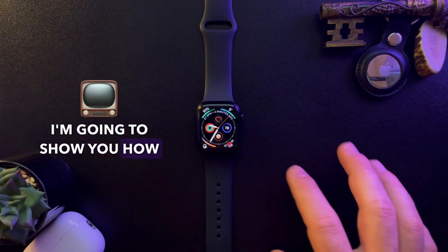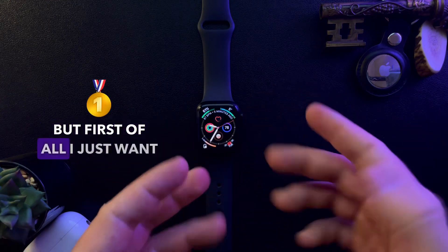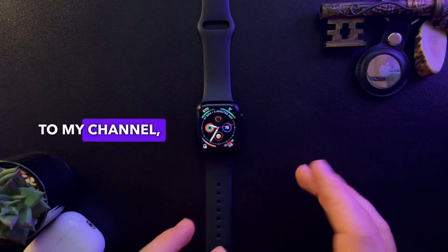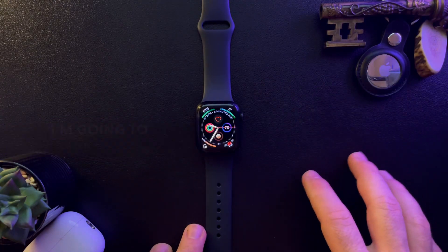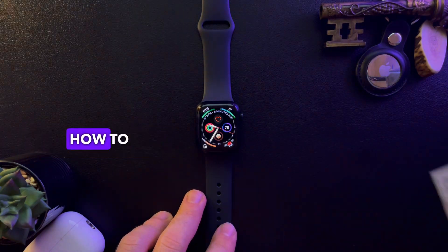Hello guys, in this video I'm going to show you how to turn on the Bedside Mode on your Apple Watch. But first, please don't forget to subscribe to my channel, because at 10,000 subscribers I'm going to show you my whole YouTube statistics and growth strategy on how to make money online.